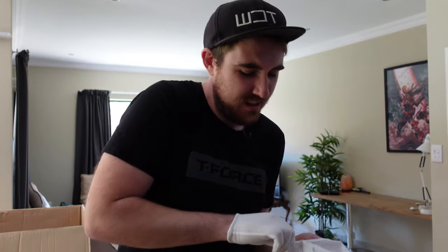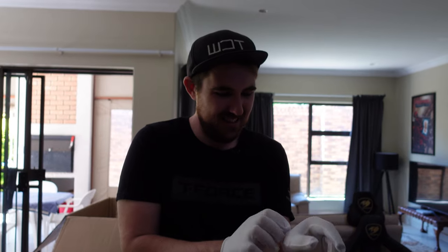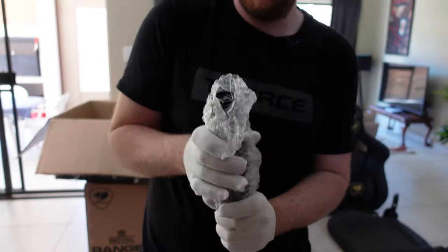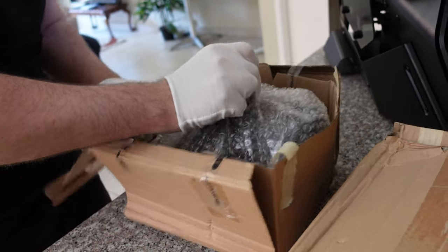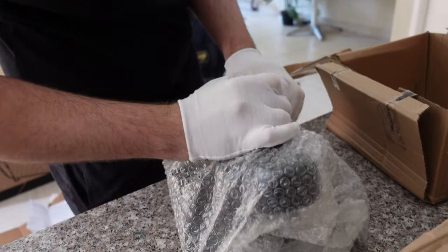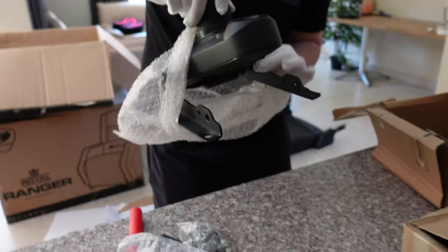All right, we're going to do this properly using the manual. We already took everything out so not completely sure what the use is now, but they gave it so let's go. Then we have the piston — that's probably why they gave cloth gloves, so I don't mess up my hands.